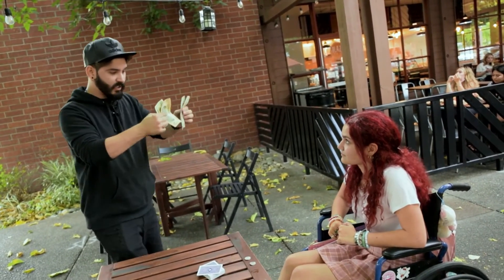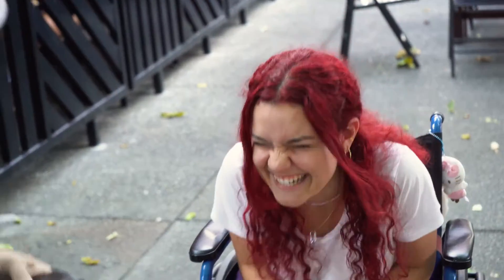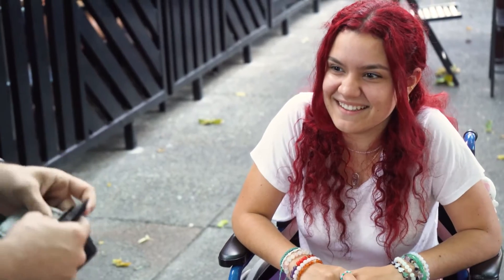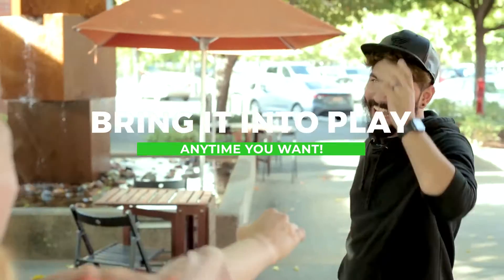But then if I spend this money, all I need to do is just go like this — boom — and then I get my third wallet that I keep inside of my money, and inside of that I keep the big bucks. Or bring it into play anytime you need a surprising twist.